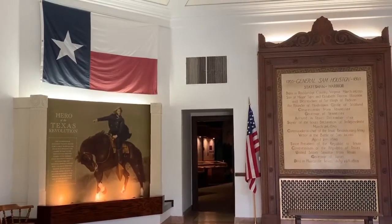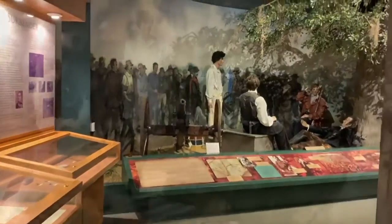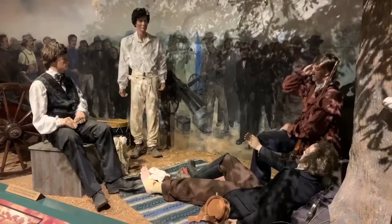One of my favorite things to highlight for visitors lies in the main museum rotunda. When rounding the corner of the west wing, visitors stumble upon a life-sized diorama depicting the aftermath of the Battle of San Jacinto.